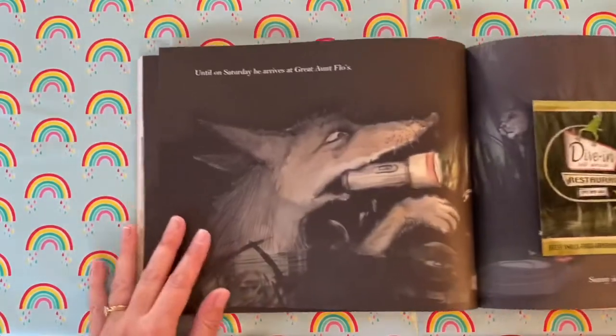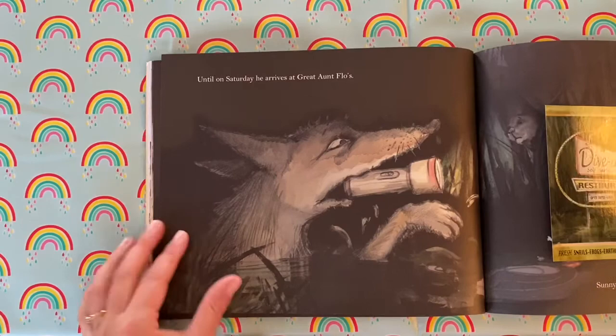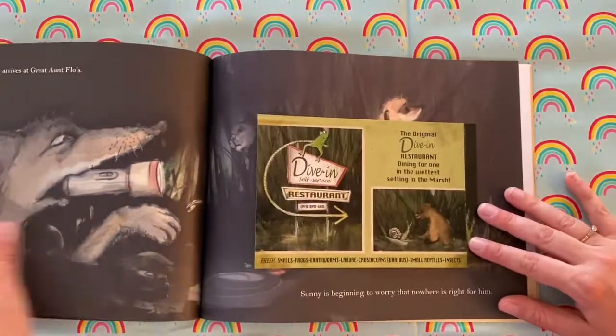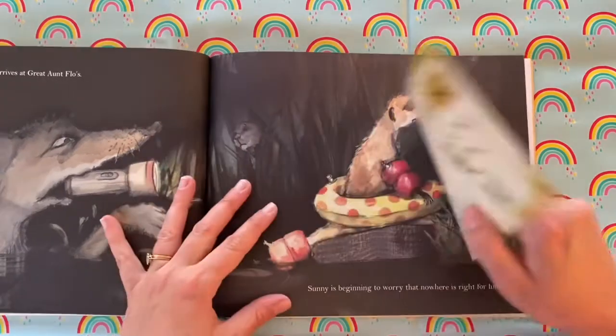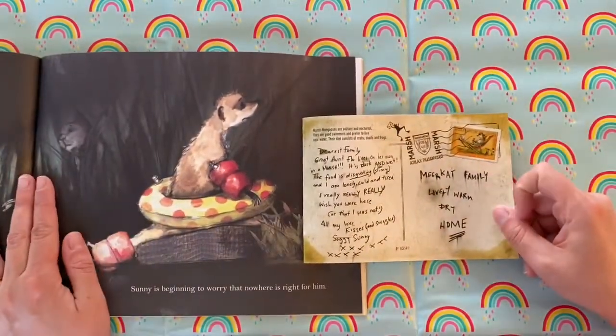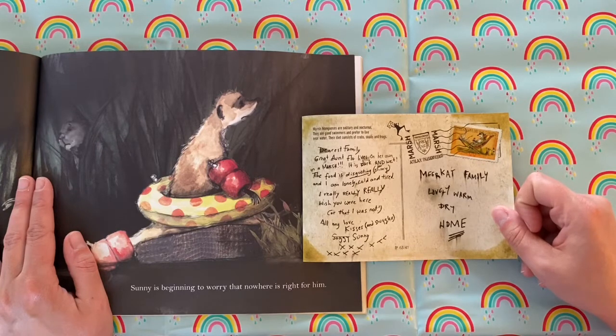Until on Saturday, he arrives at Great Aunt Flo's. Dive in — self-service restaurant. 'Dearest family, Great Aunt Flo lives in a marsh. It's dark and wet. The food is disgusting — slimy. And I'm really lonely, cold and tired. I really, really, really wish you were here. Or that I was not. All my love, kisses and snuggles — Soggy Sunny.' Sunny is beginning to worry that nowhere is right for him.